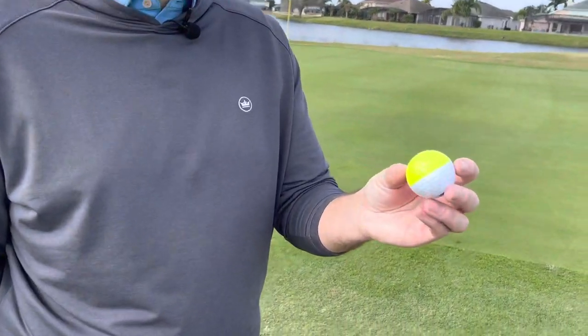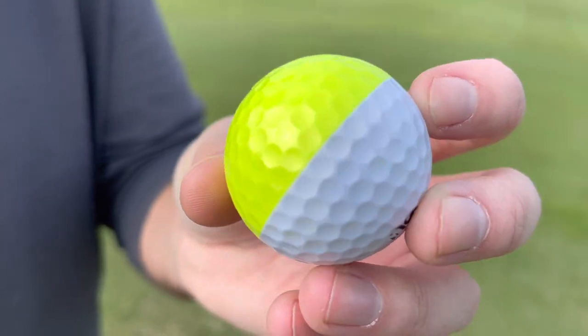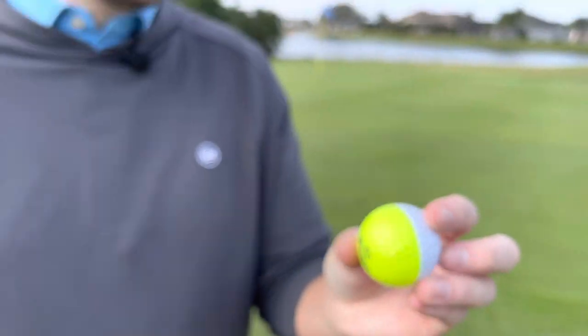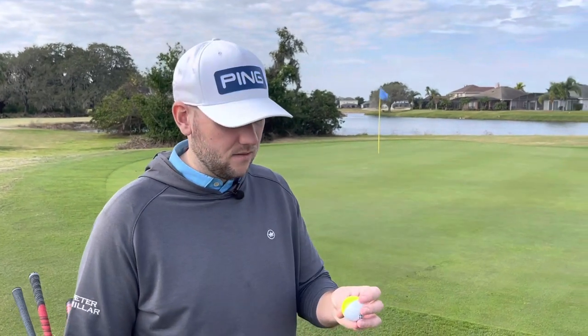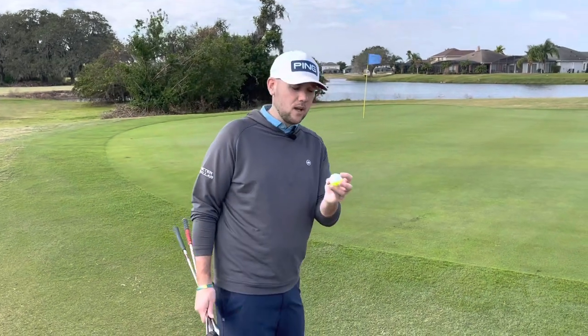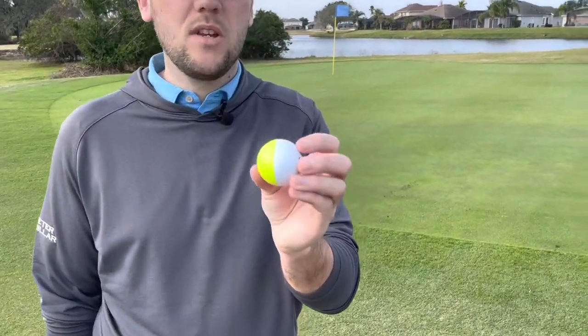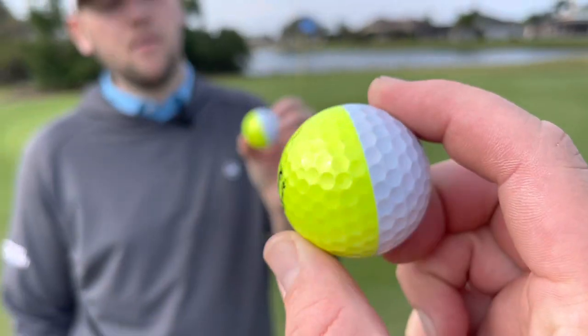Good afternoon guys and welcome back to Talking Balls. We are talking the brand new Srixon Divide golf ball. You'll see over on James Robinson's channel I got as close as to holding one as I've probably ever got. So this year could be the year. We're doing a little bit of short game and I wanted to talk about how we can practice with these golf balls, how you can improve by even just buying one sleeve of these golf balls.